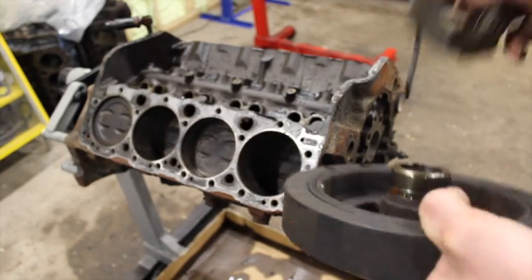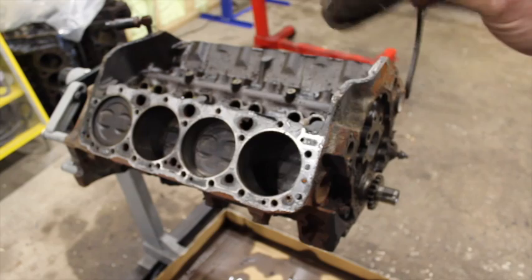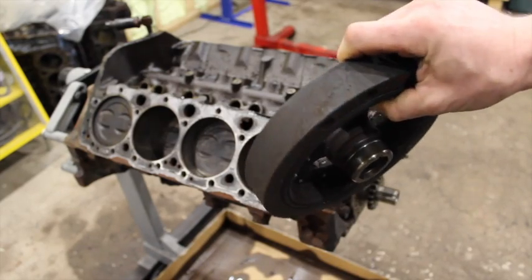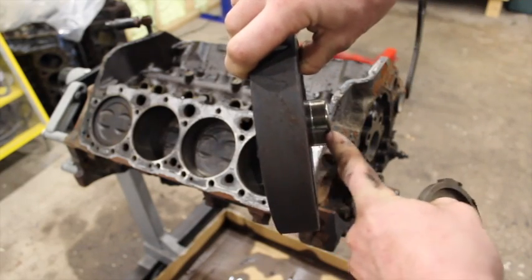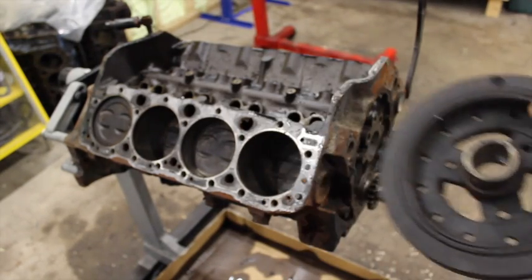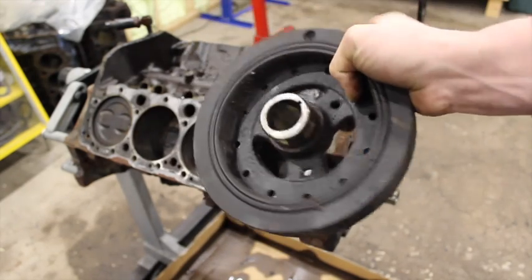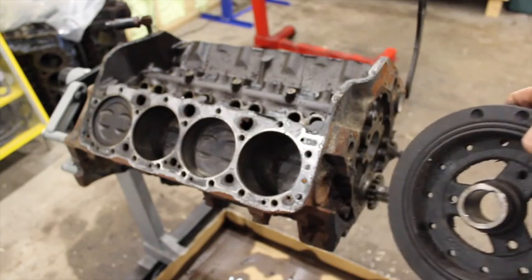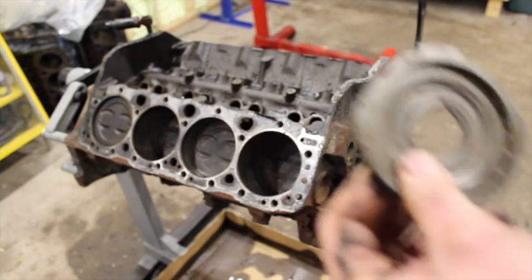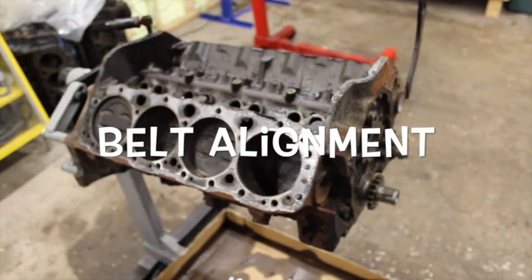Another big thing to note about the dampener — this is one that will cause you grief if you overlook it. If you're removing the reluctor wheel on your Vortec motor, you have to get a different balancer, because this distance is different and the balancer will sit too far into the block if you remove it. You can use a regular old-school neutral balance 350 harmonic balancer — it'll go right on — but if you remove the reluctor ring, you've got to use a different one. And if you keep it, you've got to use a Vortec dampener. Don't mess that up or your belt alignment will be way off.